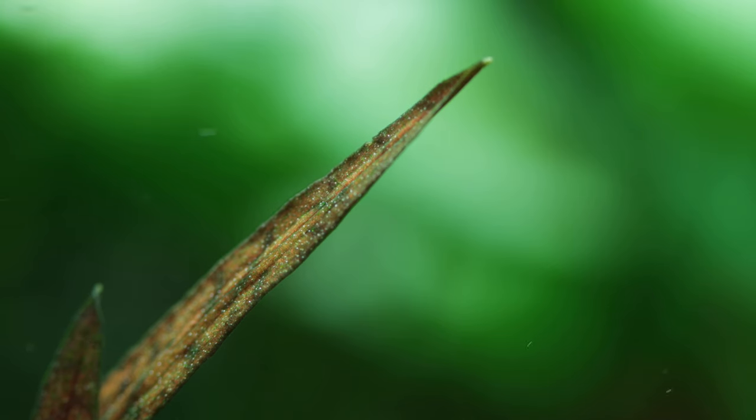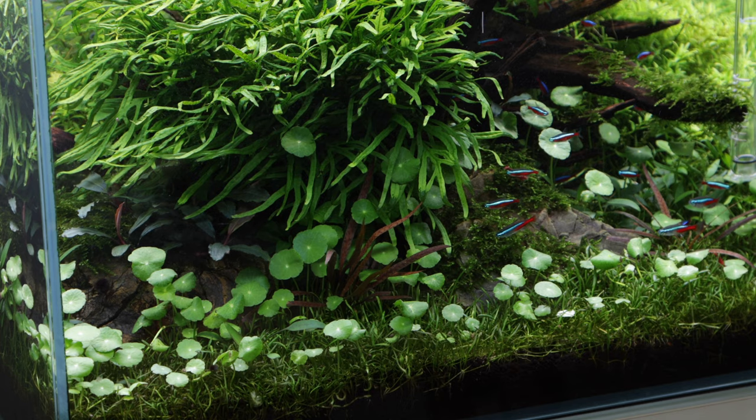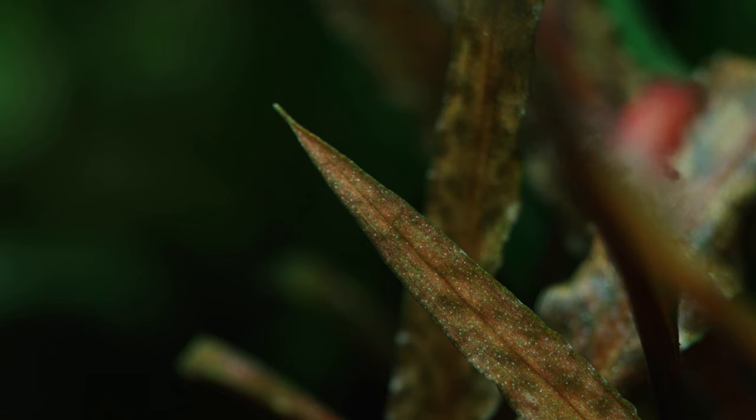The beautiful Cryptocoryne albida 'Brown' is a unique, slow-growing and low-maintenance foreground plant, suitable for medium to larger planted aquariums and aquascapes. Being easy to grow and care for, and with its unique colour and attractive narrow leaves, we are sure you will experience joy and great success with this wonderful Crypt.